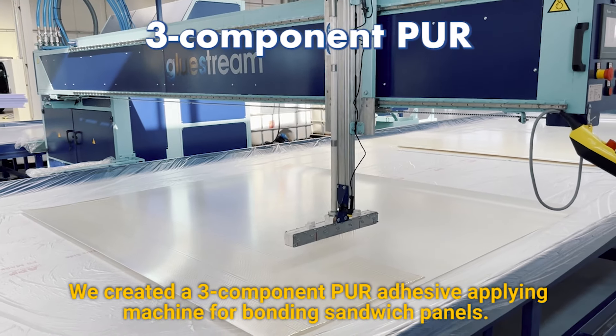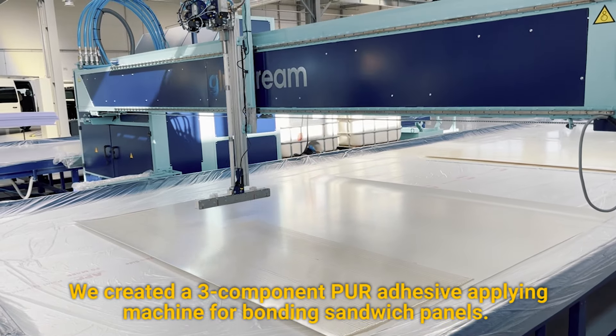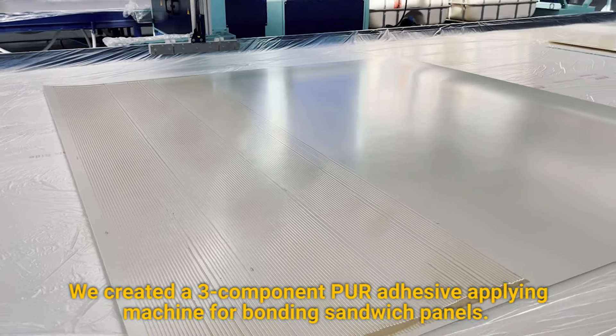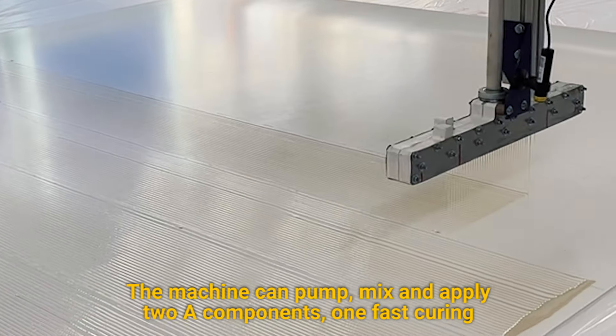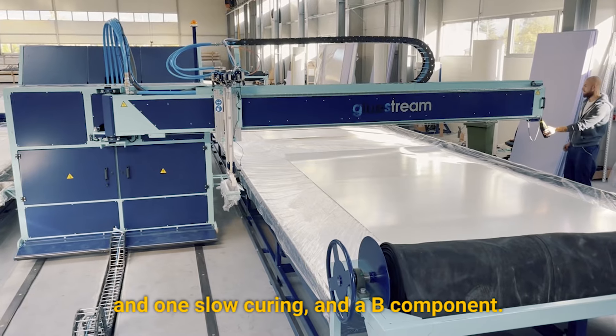We created a three-component PUR adhesive applying machine for bonding sandwich panels. The machine can pump, mix, and apply two A components — one fast curing and one slow curing — and a B component.